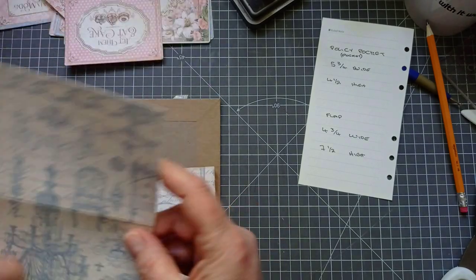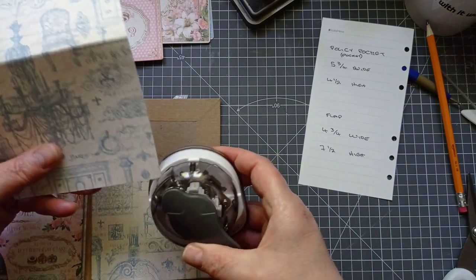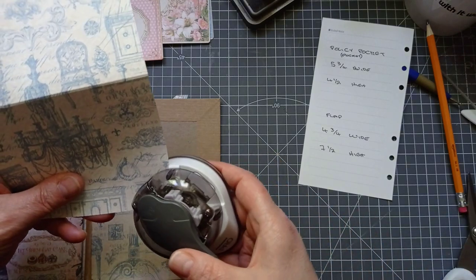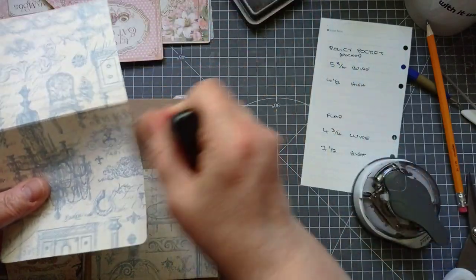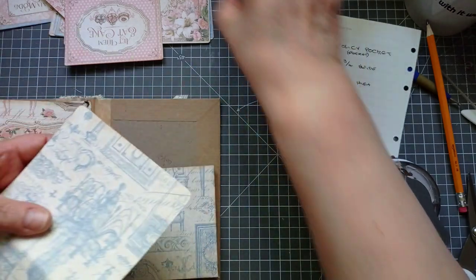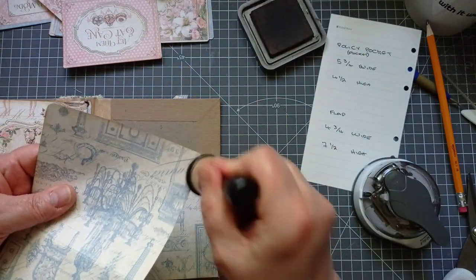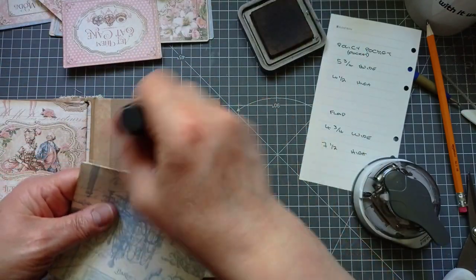That's looking good. I'm just going to round these off — I'll go with the medium — and smidge in my inking. We'll then put our buttons on before we glue anything down.